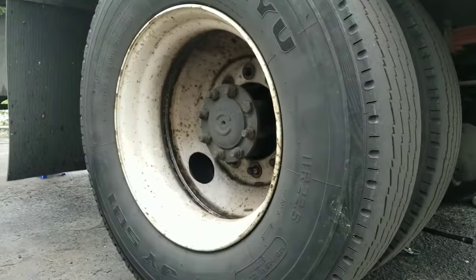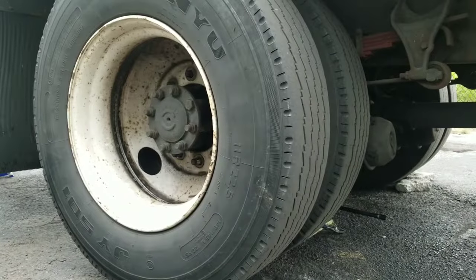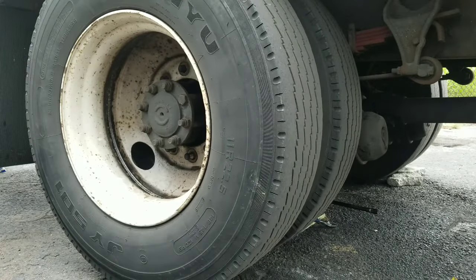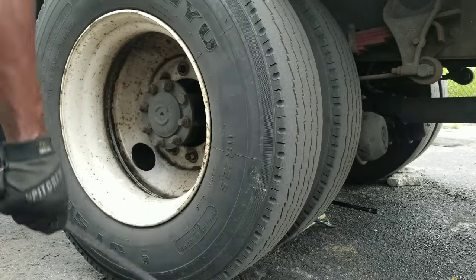We're going to remove the wheel so that we can do brakes on this truck. When you jack up the truck, make sure you use the proper rated jack stand. Also make sure you wear protective gear — eye goggles and a pair of gloves to save your hand from getting cut up. I know some people don't like it, but after a while you get used to it. We're going to pull the wheel off using a regular pry bar.